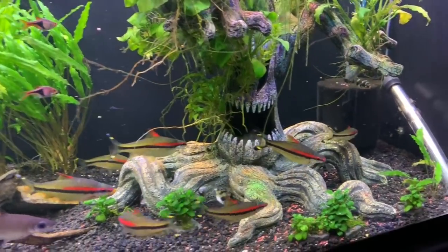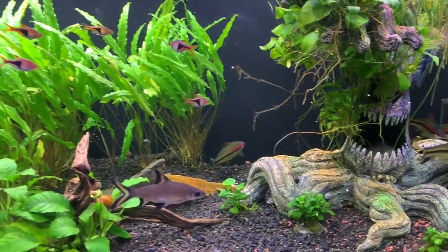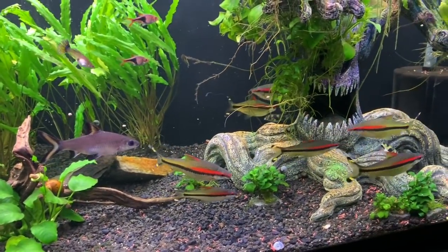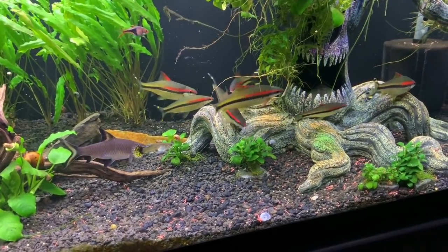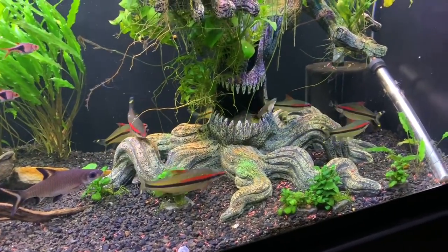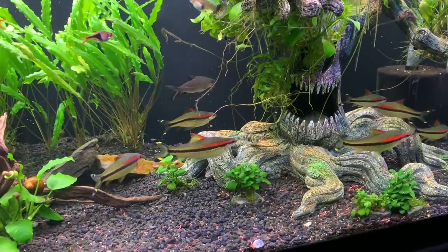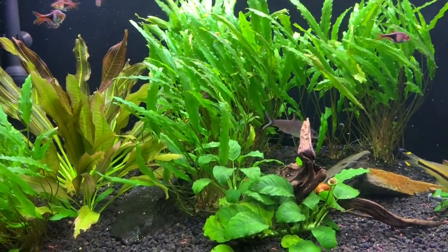I know many of you are going to be alarmed by all the food still on the bottom, but it will be gone within the hour. They eat like crazy — they have their mad go at the food, chow it down, then go back and pick it all up. The cleaners and snails come along and eat it up as well. I usually turn the lights off within about 40 to 45 minutes after a feeding like this so the other fish can also come out and get the food.